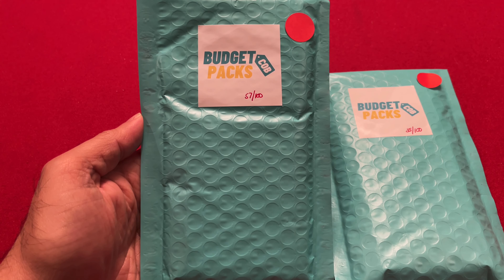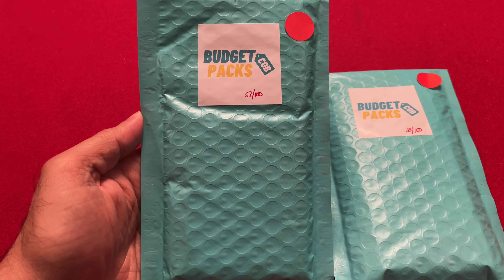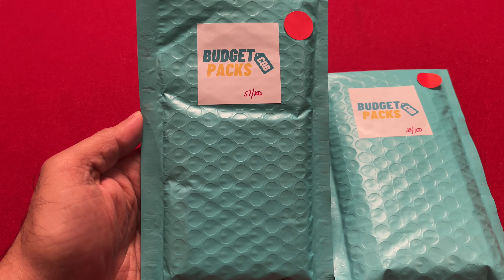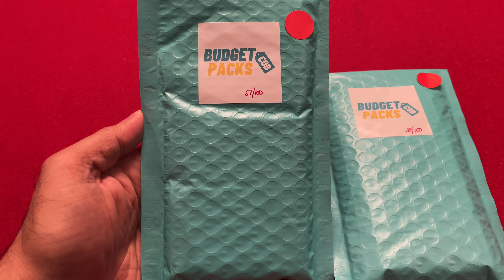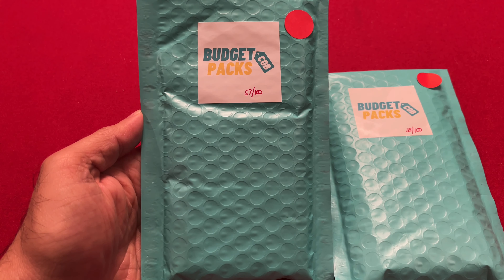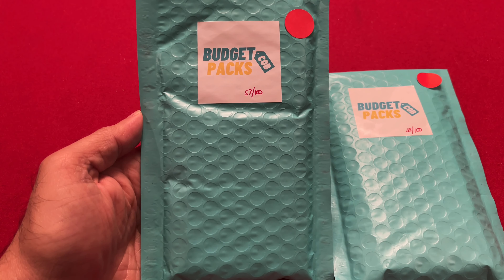Hello everyone, welcome back to the channel. Vintage baseball card packs — for today's video I'm going to be opening up two budget mystery packs. I was browsing around YouTube a couple weeks ago and I came across this channel called Collecting on a Budget. I saw a video where he was opening up two tins of 2021 Topps baseball cards, and at the end of the video he was talking about some budget packs that he had put together, so I checked out that video and went to the website.